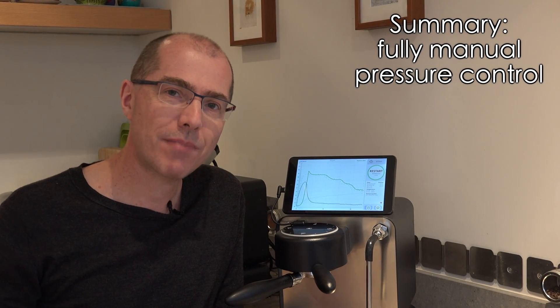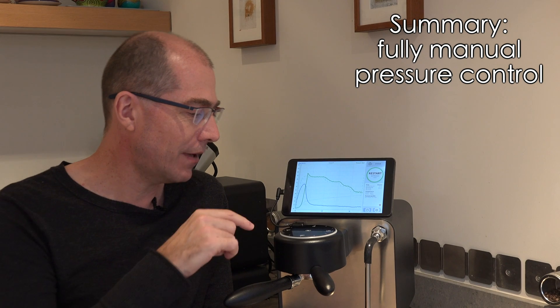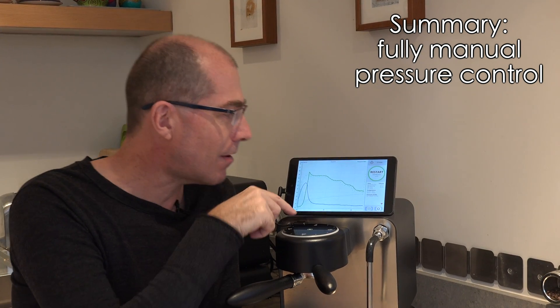What you just saw is an espresso that I made completely controlled in real time with this controller. I went to 9 bar and then slowly reduced the pressure as I saw that was the right thing to do with the coffee.